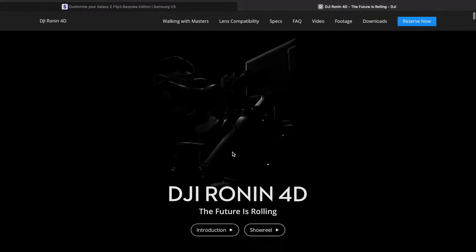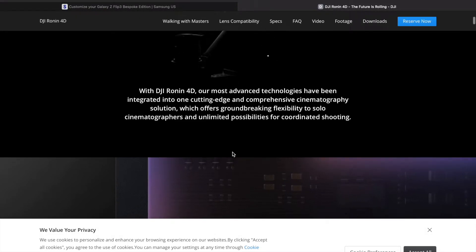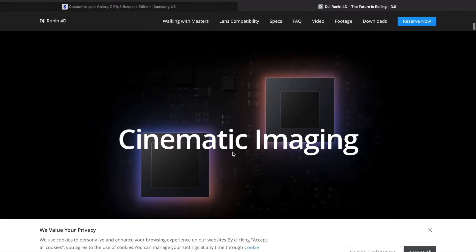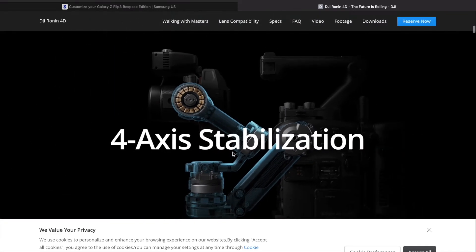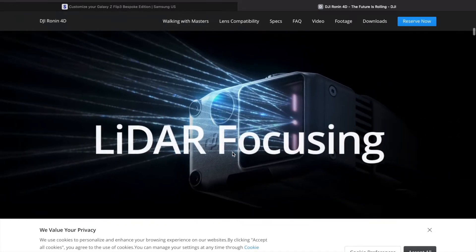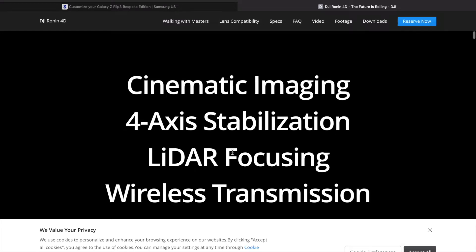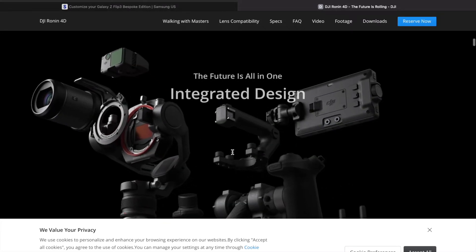It's revolutionary — it's supposed to revolutionize everything. It has 4x gimbal, which is wild because normally it's always 3x. It also has a lighter sensor just like the iPhone 13 Pro, and it has smooth writer transitions.